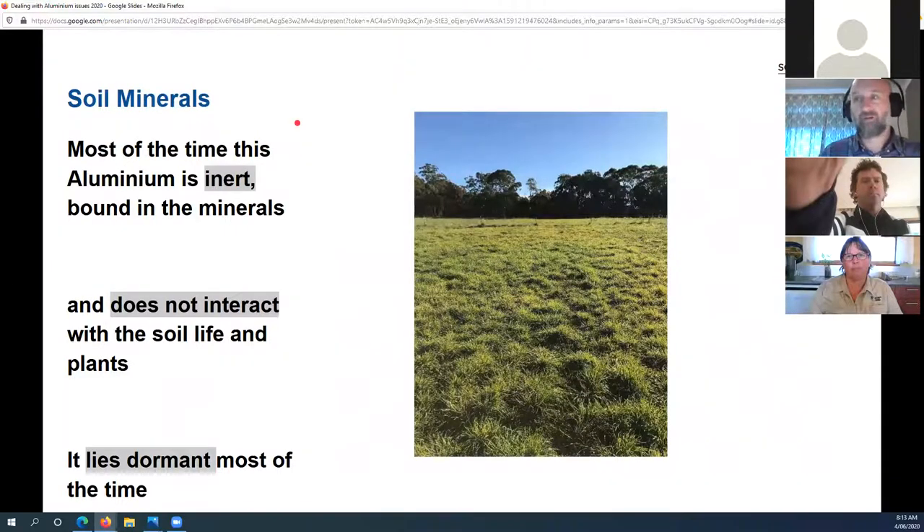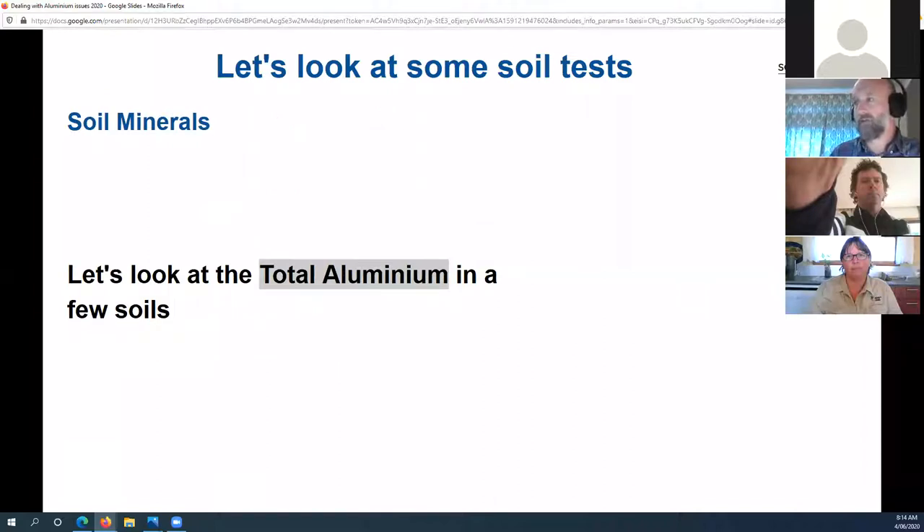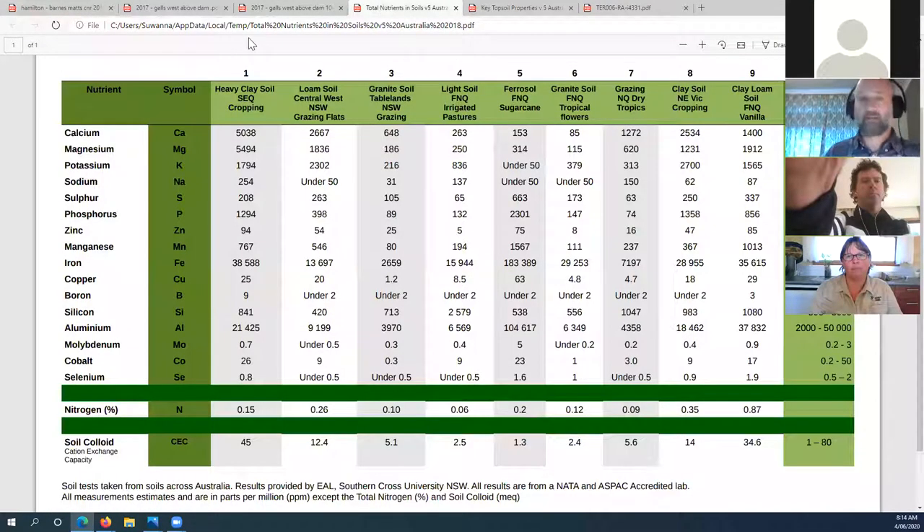All soils on earth have aluminium in them — some more than others — and mostly this aluminium is inactive. We call this the total aluminium. Looking at nine different soils from across eastern Australia, you can see all soil types have aluminium: a basalt-based soil near Brisbane has 21,000 ppm total aluminium, a red soil in North Queensland has 104,000 ppm, a North East Victorian soil has 18,000 ppm, and a vanilla paddock in far North Queensland has 36,000–37,000 ppm. All soil types have aluminium; some have more than others — that's the key point.